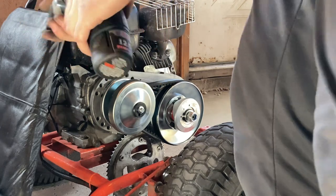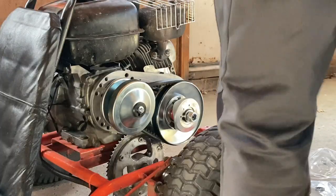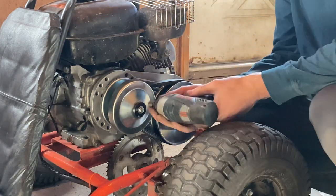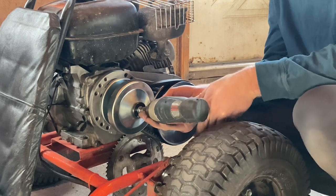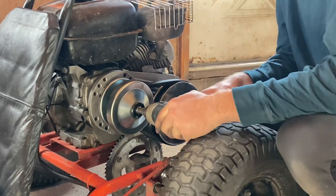We've got our impact gun. You always want to make sure the kill switch is switched off when you're doing this, because you don't want your engine turning over or starting while you're doing this.